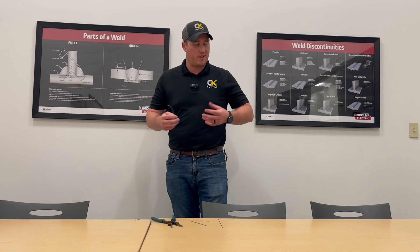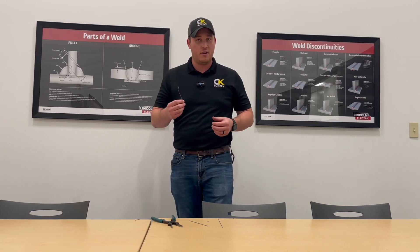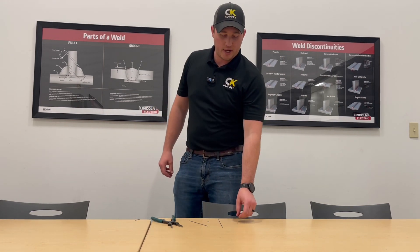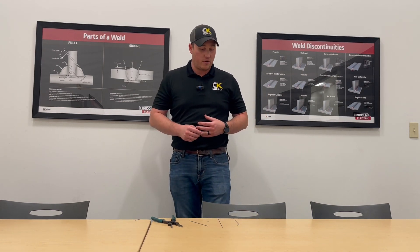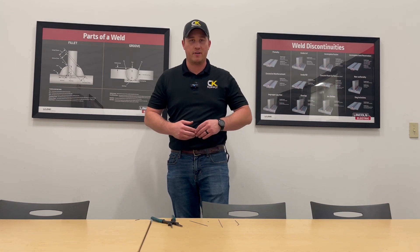Not something that's going to fix every single problem, but it has a place in the market where it can be applied to certain TIG applications. So there's a take on the bendable tungsten. Have a good day.